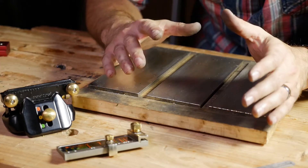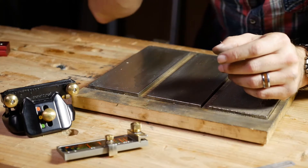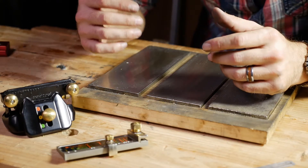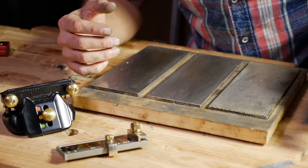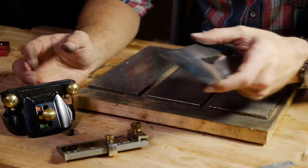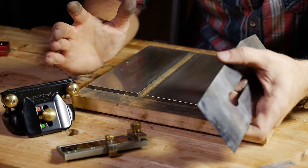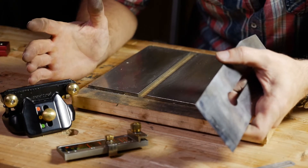Before we were talking about sharpening, and I would encourage you to take a look at that video — sharpening part one — where we talk about all the things that you may need to do to get a plane iron ready to get honed.